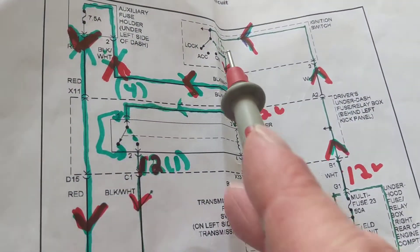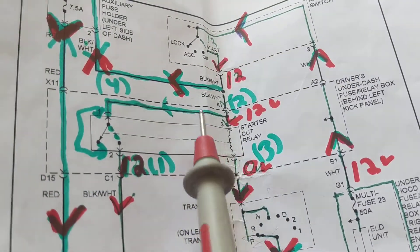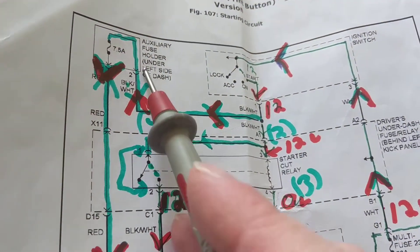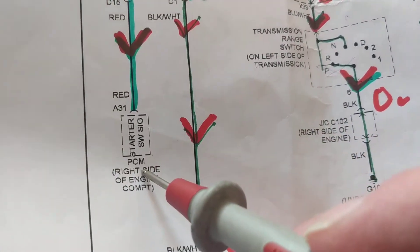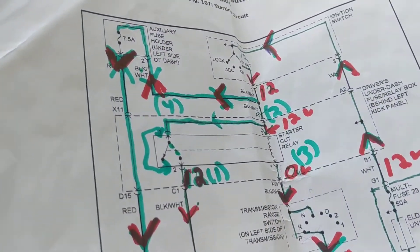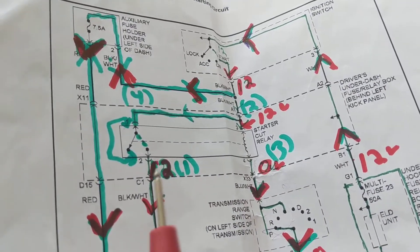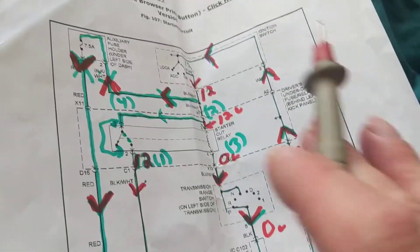Getting back to the schematic — the current from the ignition switch also had another path. It flows through a 7.5-amp fuse to the PCM starter switch signal, giving the PCM the 12 volts it needs. That 12 volts has to come through the multi-fuse and through the ignition switch in the start position.